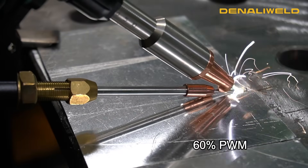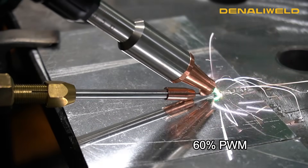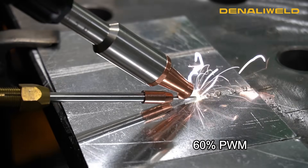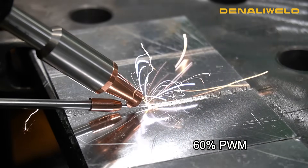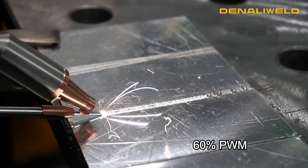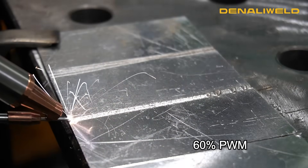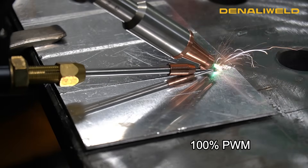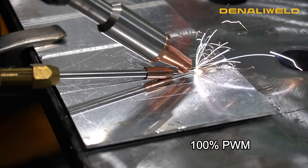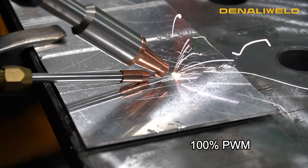Now we are at a PWM of 60%. As you can start to see the difference — we're able to melt that filler metal, but we're not having that clean, consistent weld on this aluminum. Now our PWM is at the standard 100%, and as you can see, the clean weld.